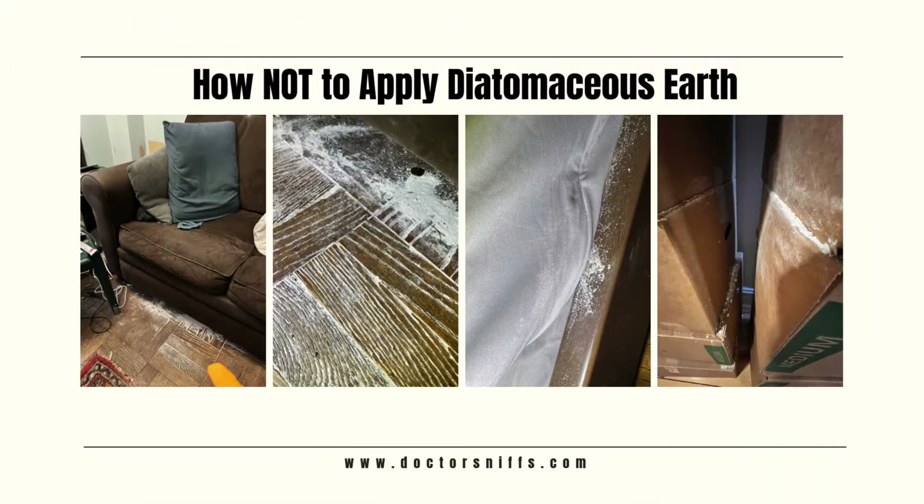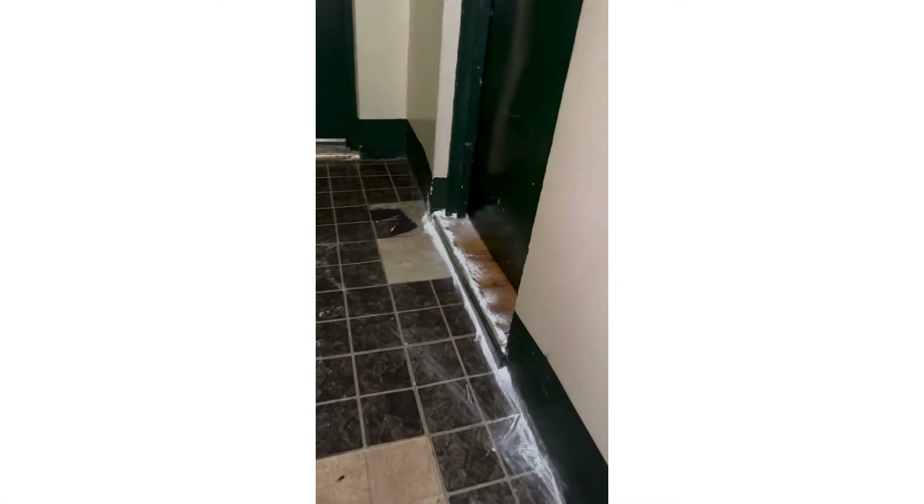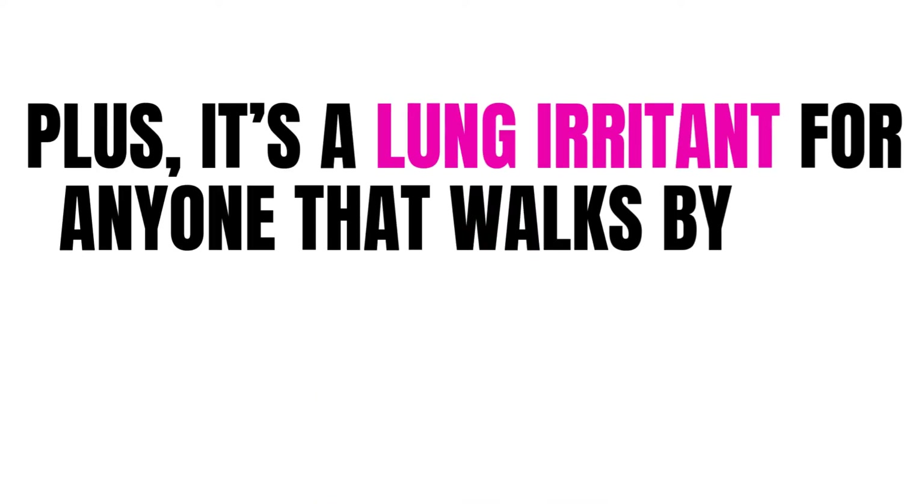Here are a few examples of real-life cases we saw that were not applied correctly. This person heard about a bed bug issue in their building, so they poured DE all over the hallway outside of their door. Just remember that bugs avoid DE when it's applied in visible mountains like this, and it's also a lung irritant for anyone that walks by it.